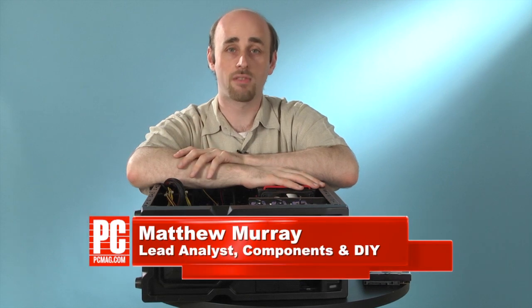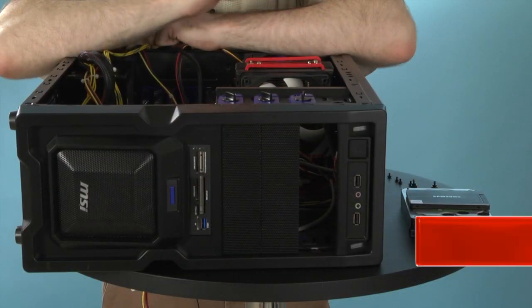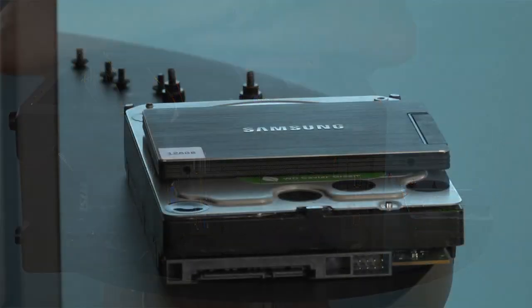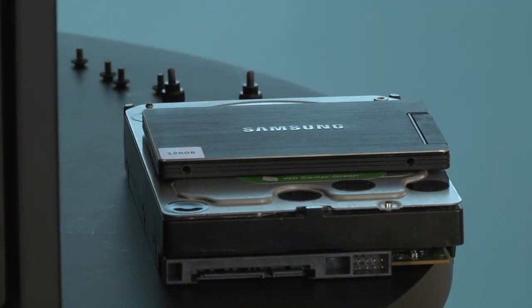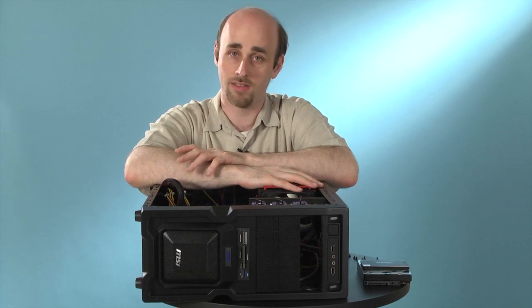Hi, my name is Matthew Murray, lead analyst of components and DIY for PCMag.com, and today I'm going to show you how to install hard drives and solid-state drives in your desktop computer. There are a few different ways to do this depending on what kind of case you have, and we're going to go through all of them. First thing to do is remove the side panel of your case, as we've already done here. That will give you access to the inside of your computer where you can install the drives.